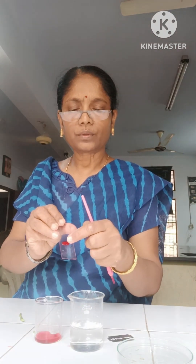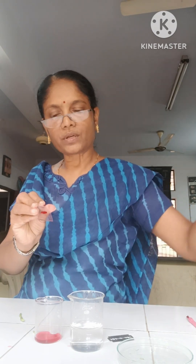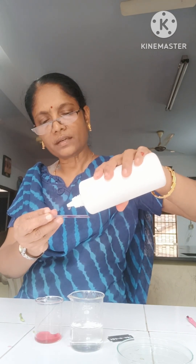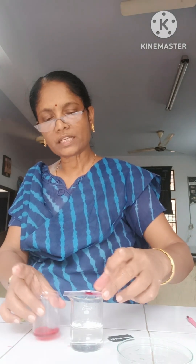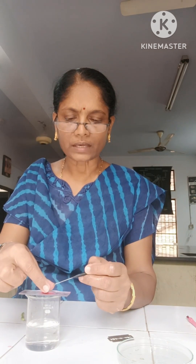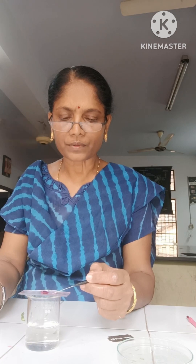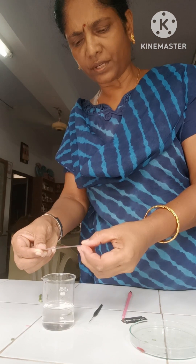Now the cutting is ready. We can add some glycerine upon the cutting — it prevents from drying. I have added one drop of glycerine. Now we can put the cover slip. You have to hold the cover slip between your index finger and thumb finger and slowly put the cover slip — use the needle to place it. The excess glycerine can be absorbed with the help of blotting paper.